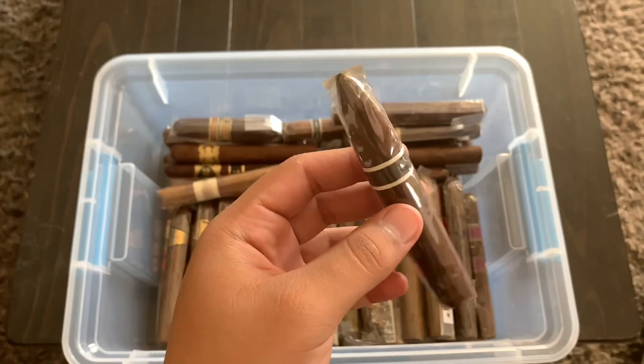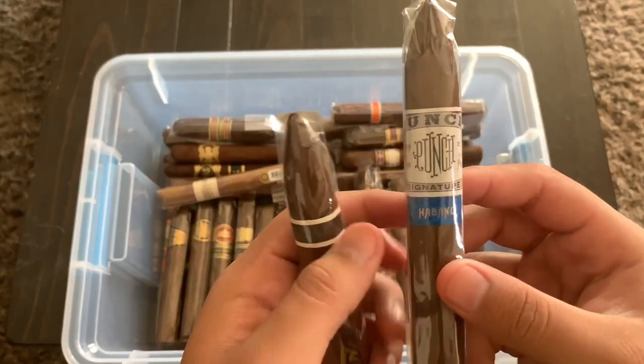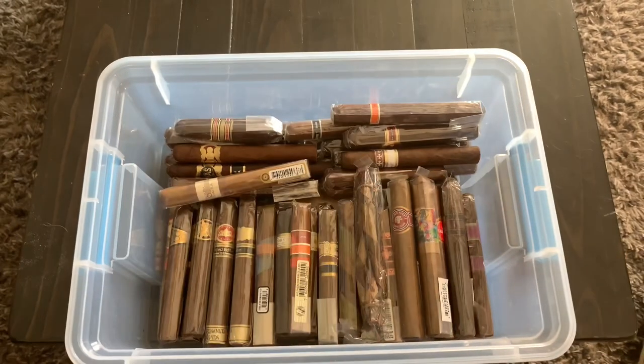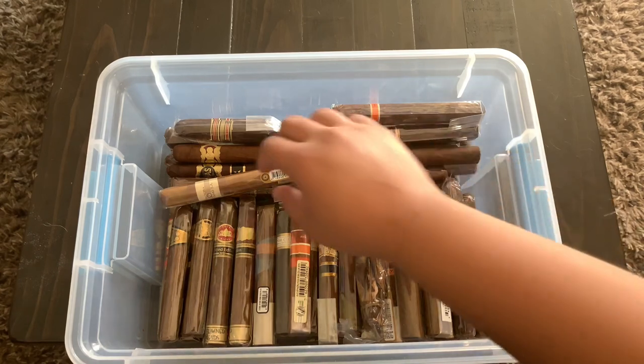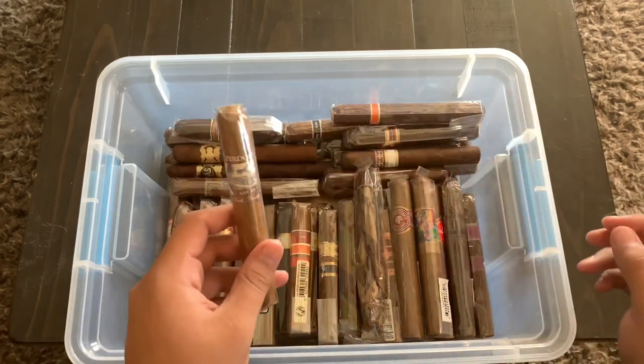Over here I have a RoMa Craft Cromagnon Bellicoso and a Punch Habano Signature — both of which I got in a cigar trade with Aaron from the Straight Cut Podcast. If you're looking for a good podcast, the Straight Cut is worth checking out.